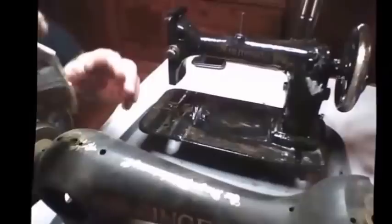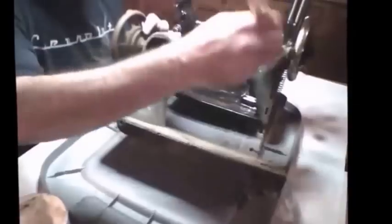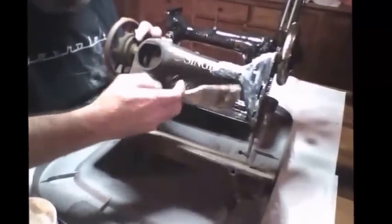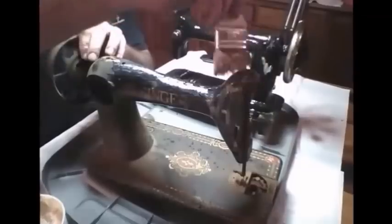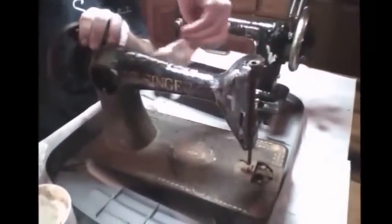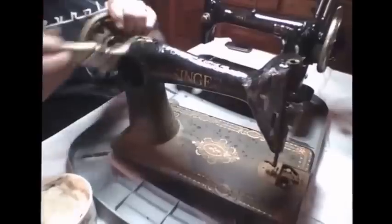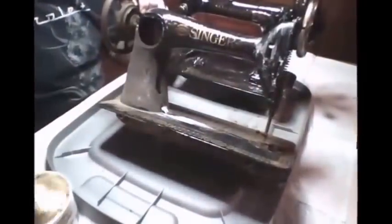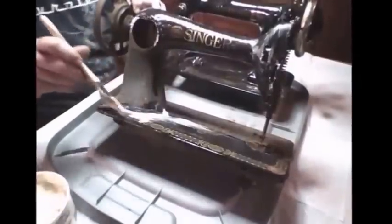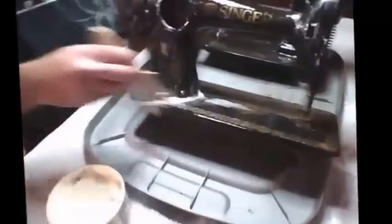Davis decals are not near as resilient as Singer's Red Eye decals. Red Eye decals - you just about can't beat them off with a jackhammer. So we're going to see what this machine is about - it's in the condition of what you're going to find at a lot of yard sales, been dragged out of basements, things like that. This is going to give us a real good idea of what can happen with just some real quick work here.